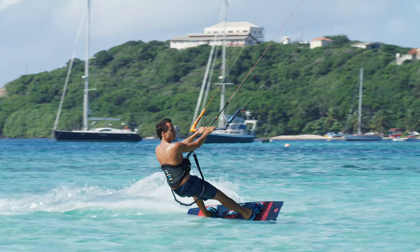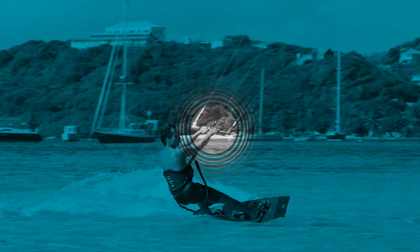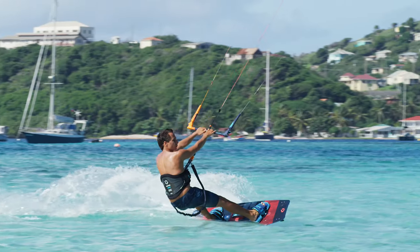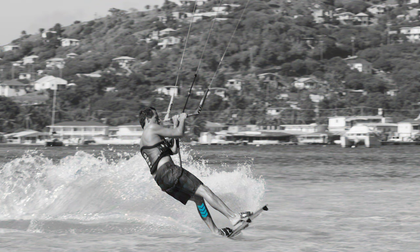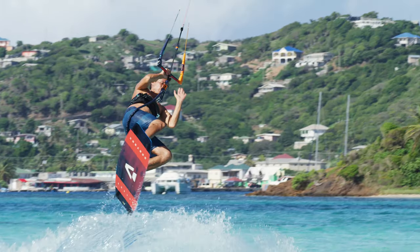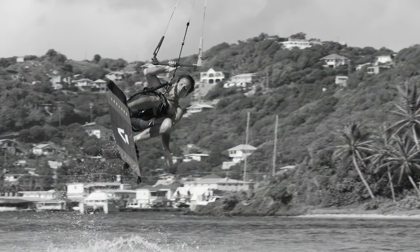Let's have a look at the move in detail. Place both hands towards the center of the bar. Carve hard upwind and pop off the water by pushing your back foot down. For added lift, pull the bar towards you. As you initiate the rotation, drop your back hand down and bend both knees, bringing the board closer to you.